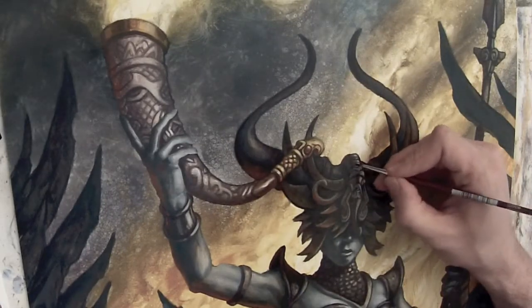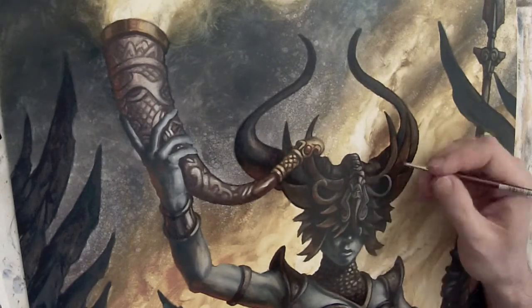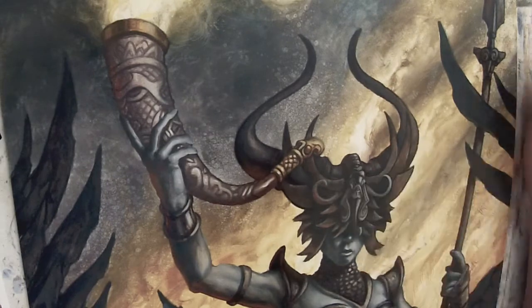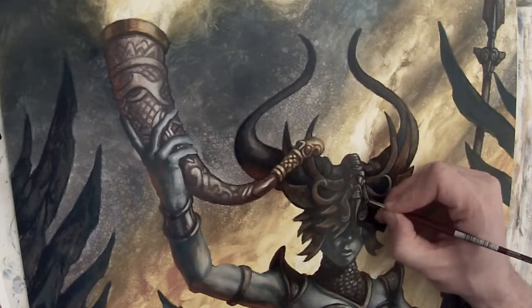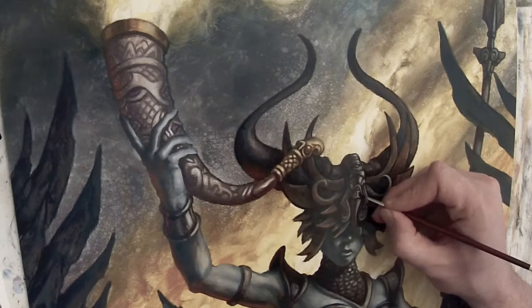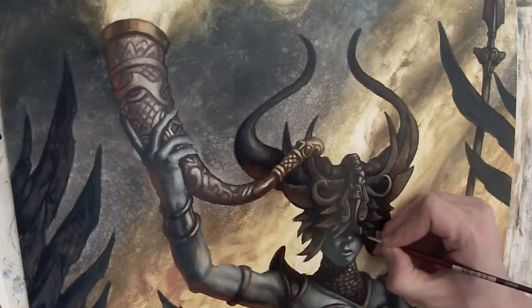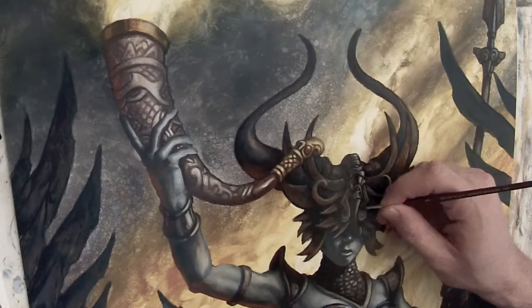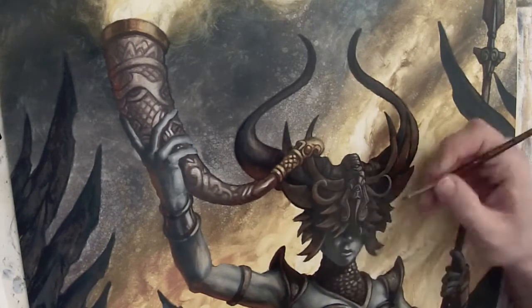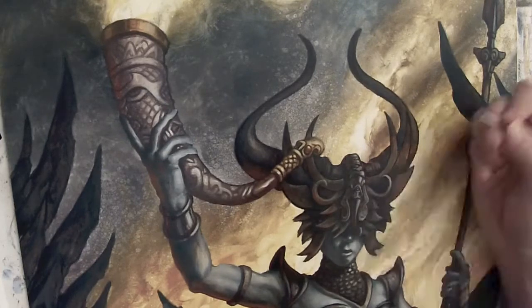If you're still with me after that corniness, I should probably warn you that this video in particular is going to be very detail-oriented in the sense of what I'm painting. At this stage of the painting, I'm really tightening up all the details, adding in edges and refining things. Unless you're really into art or oil painting, this may not be the video for you — just fair warning.